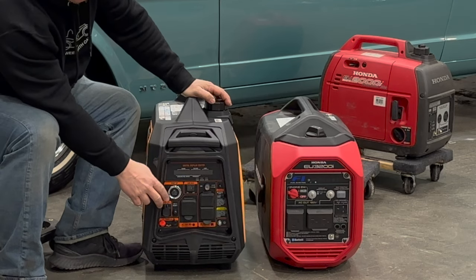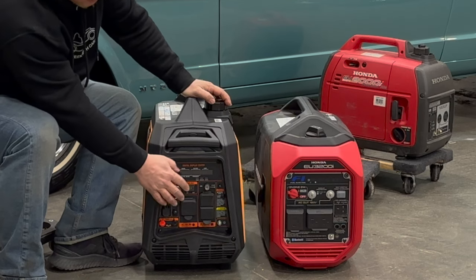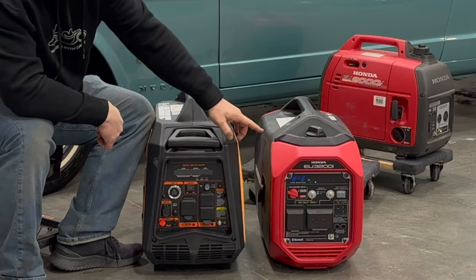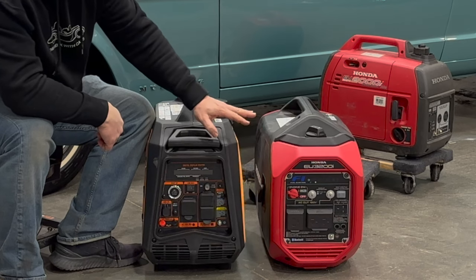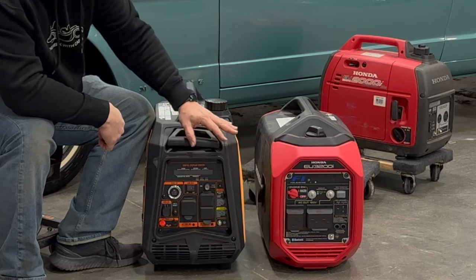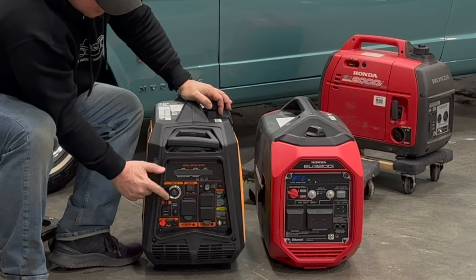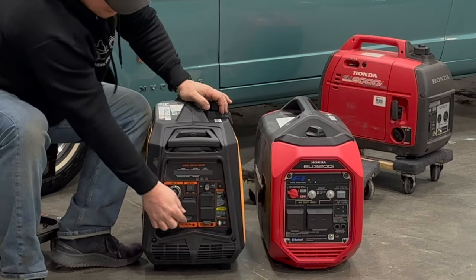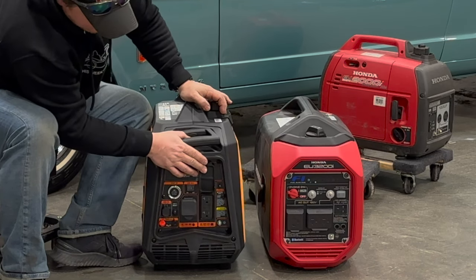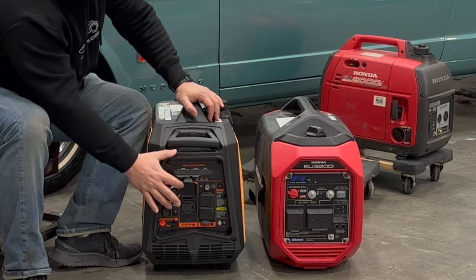Looking at the front of this unit, there is electric start as well as a pull string. We have a switch for high and low idle, and our circuit breaker reset is right here. Just like the Honda EU3200, it has a carbon monoxide sensor so the unit will turn off if there's a dangerous level of CO in the area. One thing the Honda does not have is USB ports built onto the front panel. We also have a 30-amp connector and two 20-amp connectors — the 30-amp is the construction type, so you'll need an adapter for an RV or camper.